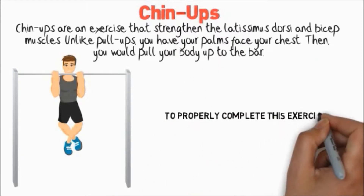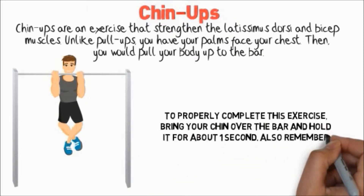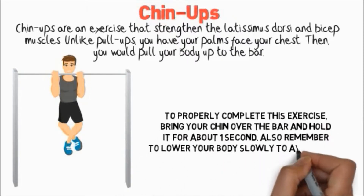To properly complete this exercise, bring your chin over the bar and hold it for about one second. Also, remember to lower your body slowly to avoid injury.